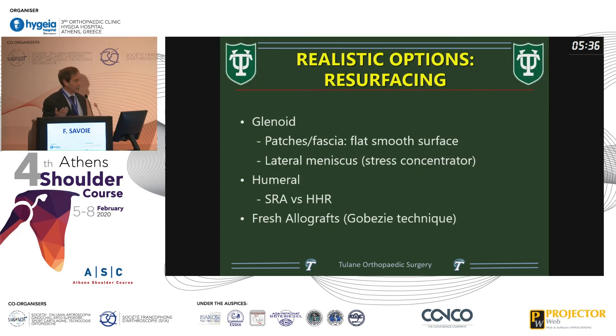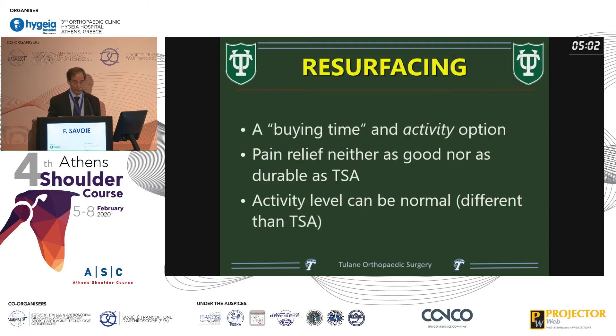What about resurfacing options? On the glenoid side we learned from Buzz Burkhead; on the humeral side from Steve Copeland, a mentor and great surgeon. When thinking about glenoid resurfacing there were two concepts: flat patches and the lateral meniscus. The lateral meniscus would be a force concentrator — it makes no sense, because the humerus does not stay in the center of the glenoid; it tracks in a figure-of-eight pattern. So those using the lateral meniscus all failed, which is what happened. Resurfacing is a buying-time and activity option.